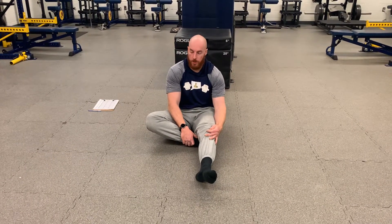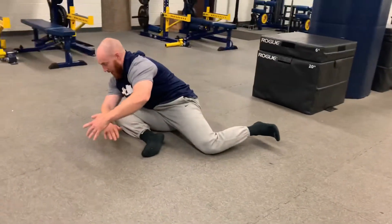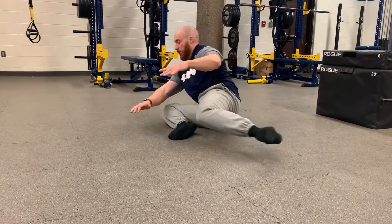Alright, figure four flow. You're gonna start off in this figure four style position. From here, I'm gonna lift up and extend back into about a 90/90. I can't let my foot touch — only letting the hip go. If you want, you can touch the ground. Make sure we get the maximum hip flexion each time.